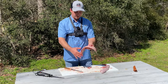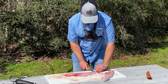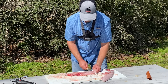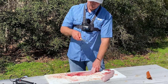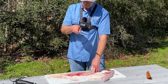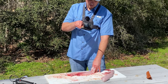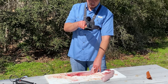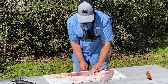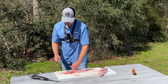The next step, now that we have our fillets off the fish, is to take the skin off. You just take your fillet knife and run it right down the skin. I do it at about a little less than 45 degree angle, like right there. And if you go too sharp you're cutting into the skin, and if you go too narrow you'll leave too much meat next to the skin. So you just have to find that right angle and run it down the skin, and it'll take that meat off just like so.